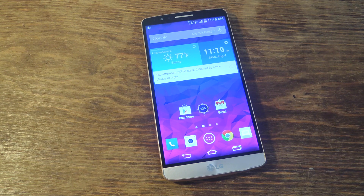Hey, what's up everybody? It's Neo here with Gadget Hacks. Today I'm going to show you how to change the soft keys on your LG G3 without even needing root.